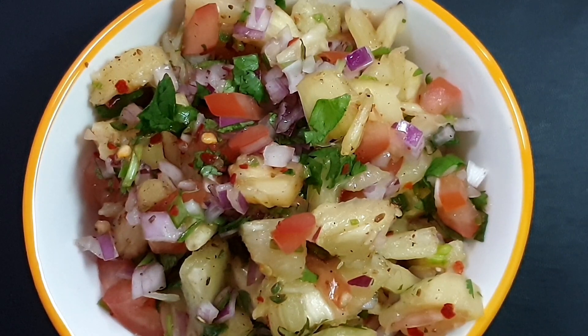Serve this fresh along with chips or you can have it as it is as a salad. Do give it a try and share your feedback with me in the comment section below. If you like today's recipe, please don't forget to like, subscribe and share this video with your friends. Do follow us on Facebook and Instagram. I'll see you again with a new video, thank you for watching!